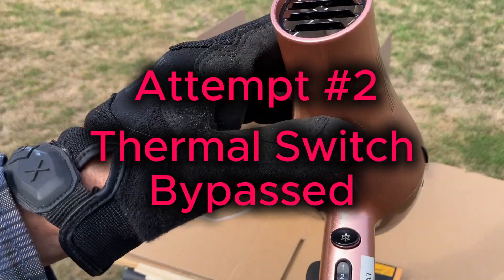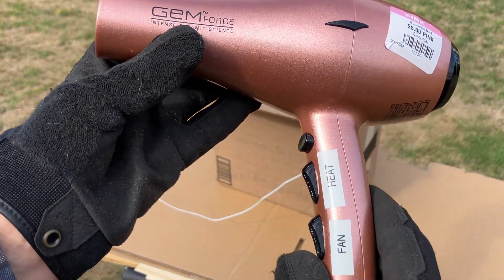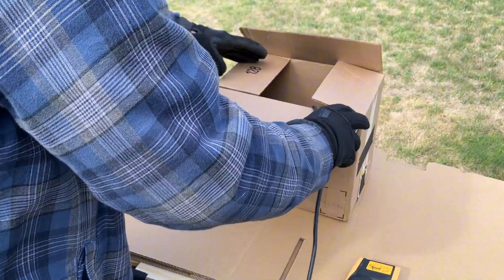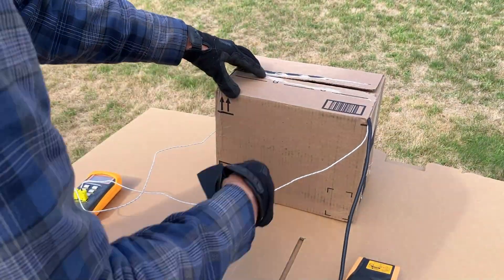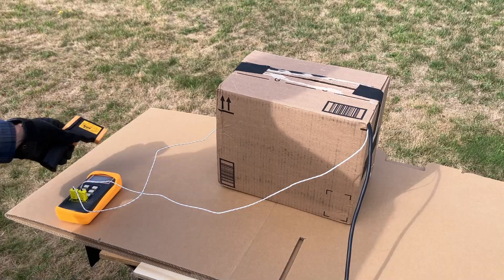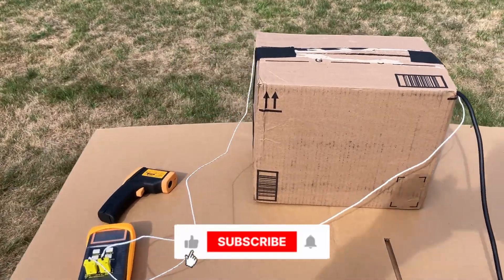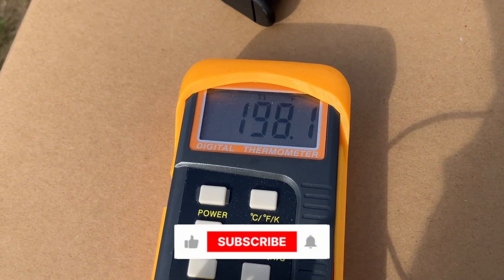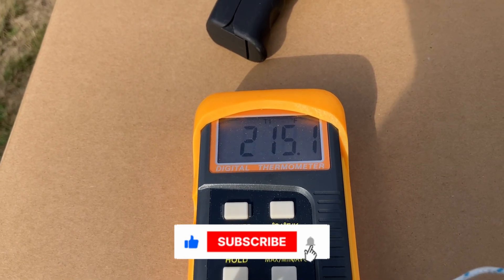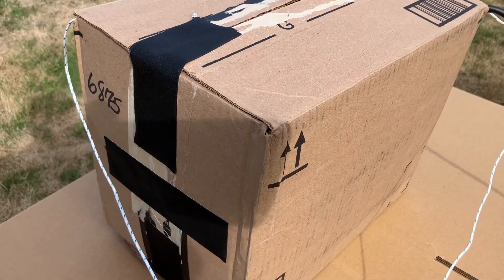Attempt number two — missing one of its critical safeties. There's still one in there, so it'll be interesting to see what happens. It gets more exciting the further we go. It's on high temperature, high fan, and it's unable to thermal cycle itself. Let's see how long it takes to cook itself — does it catch fire? My infrared thermal probe is reading 193... 203... 208... 215... 220. These are temperatures we haven't seen before, so we've definitely bypassed the thermal probe.